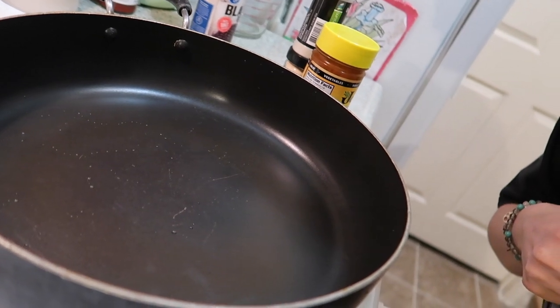I think I'm gonna make this whole package, so hopefully it all fits in this pan. I'm using a pretty big pan. If we have leftovers, that's fine with me — I love leftovers. So I'm gonna use this big pan and just put a couple cups of water in there.